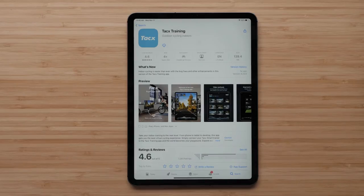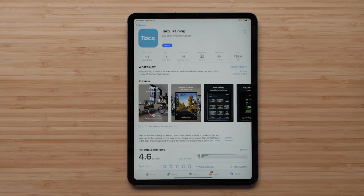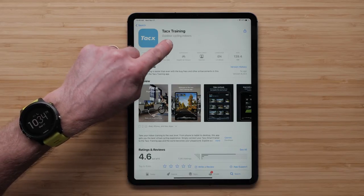First, download the TACS Training app onto your compatible smartphone or tablet. Open the TACS Training app when the download is complete.